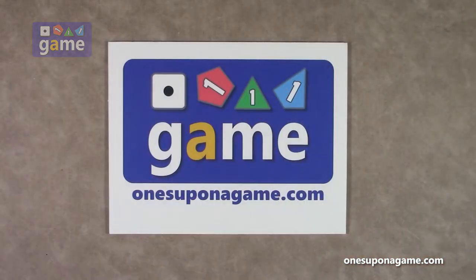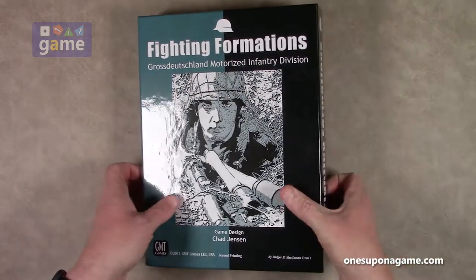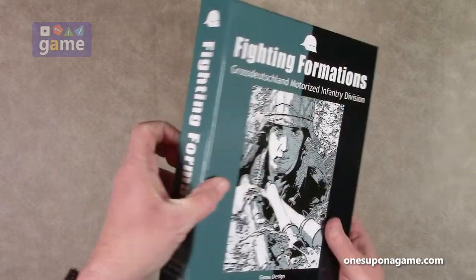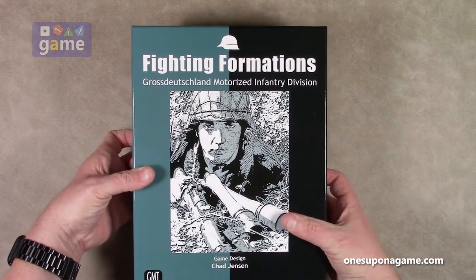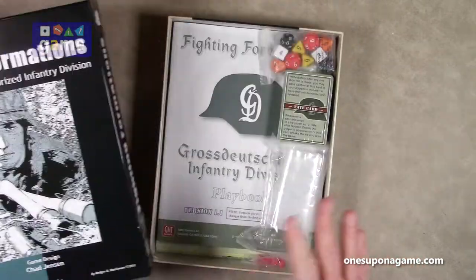One ringy thingy. So hopefully, if they do a reprint, this is in the thinner style box, as you can see. Hopefully, with another expansion and a reprint, they'll go to their deeper three to four inch box to hold all the content.